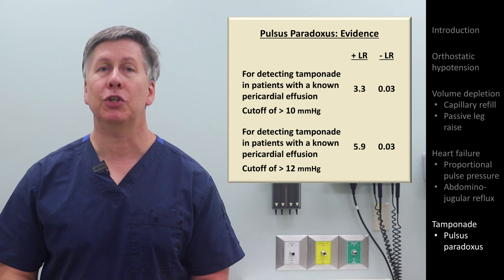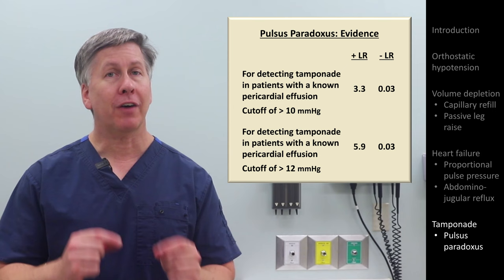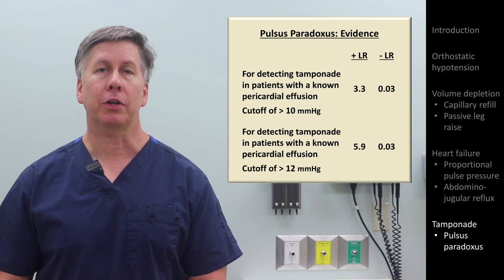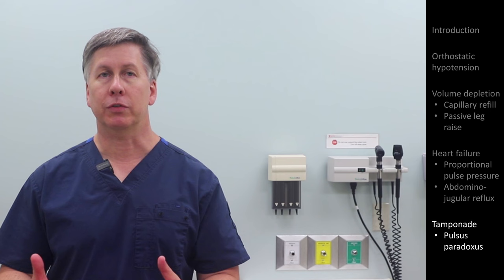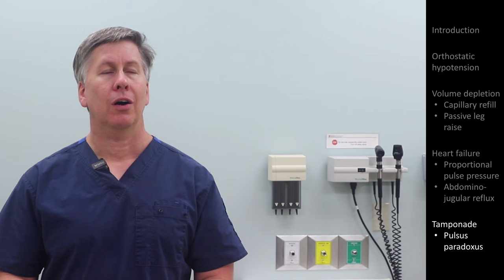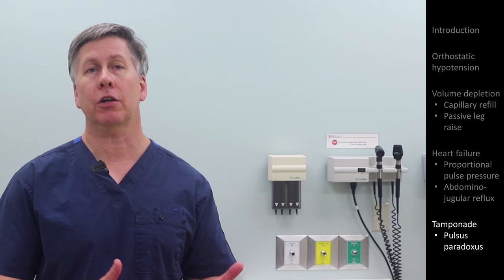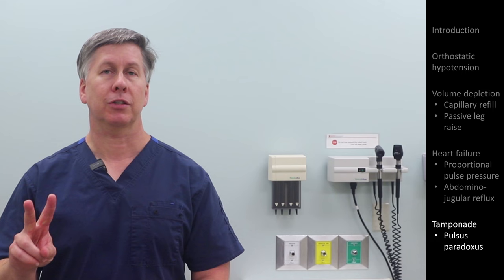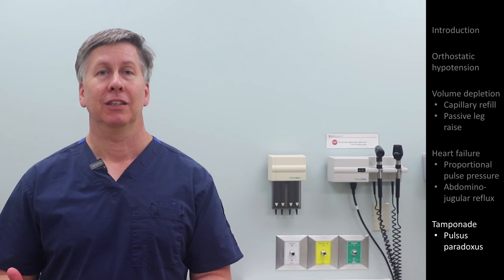To emphasize, a negative likelihood ratio of 0.03 is incredibly powerful. For example, if a patient with a known pericardial effusion had an estimated pre-test probability of tamponade of 25%, yet they had a normal pulsus, their post-test probability would be only 1%. Now for viewers who have already seen other videos in this series, including some on archaic and outdated maneuvers, you might wonder: if someone is suspected of tamponade, aren't you going to get an echocardiogram anyway? Why is this different from assessing the PMI or apical impulse, which I think physical exam training should no longer routinely include? Well, the difference comes down to two things. First, there is a pervasive myth that a lack of hypotension makes tamponade unlikely, despite the observation that the majority of patients with medical tamponade are not frankly hypotensive at initial presentation.